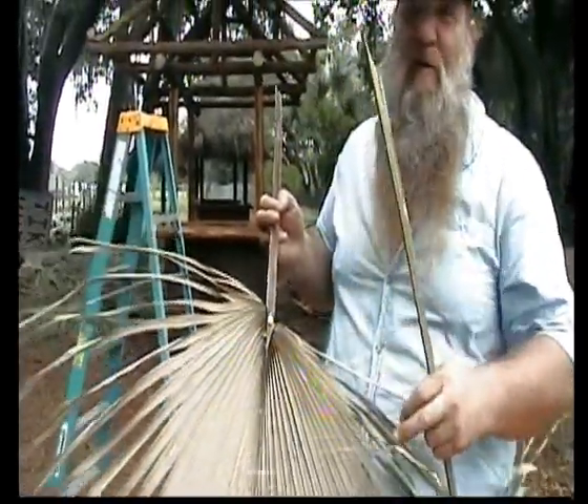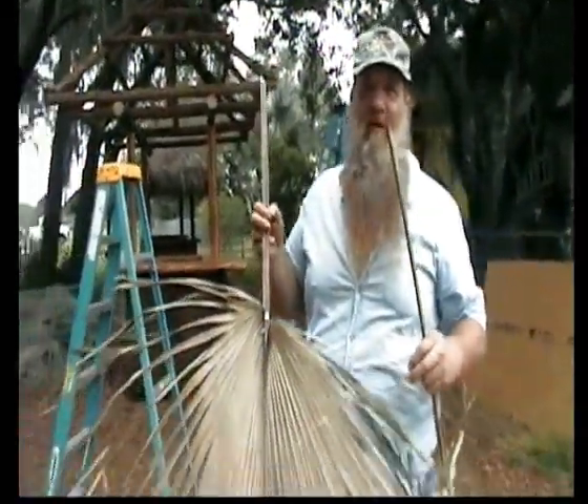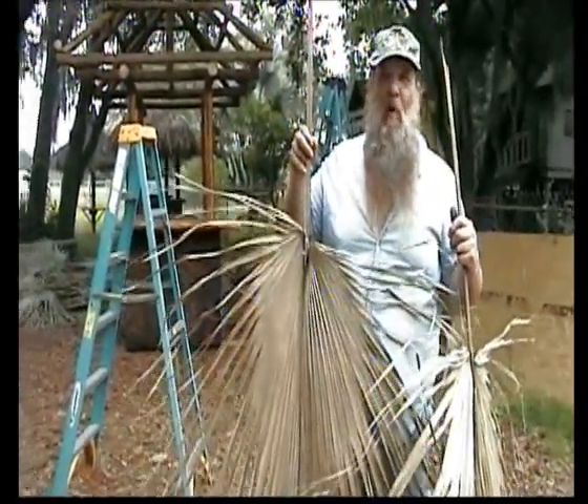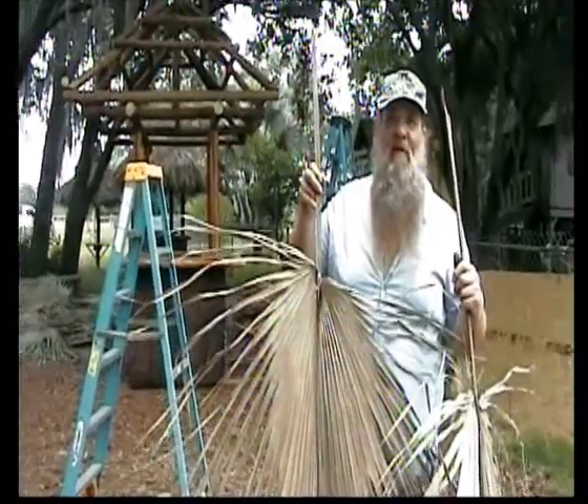We measure from this nail to the bottom of the leaf and we get all the leaves the same, so the bottom row all stays the same and it looks layered — nice and even.